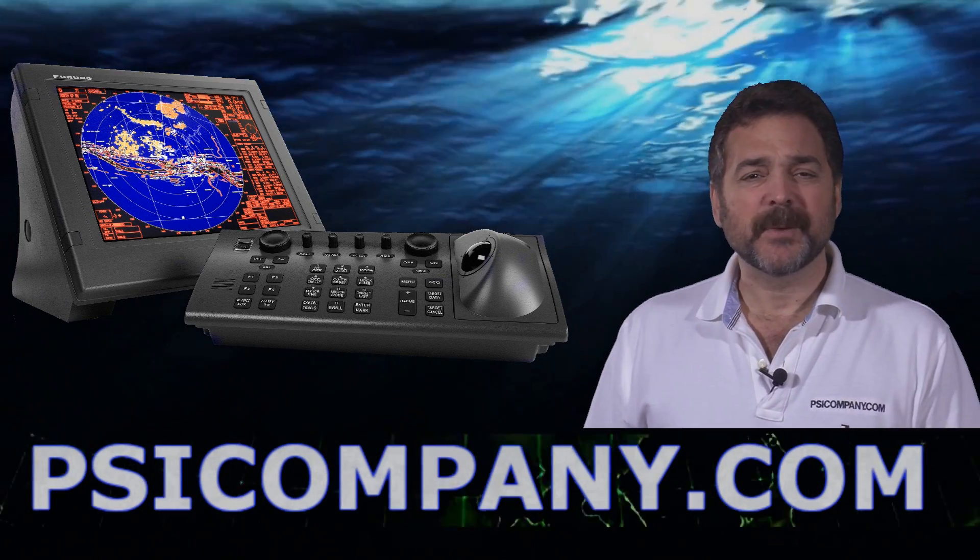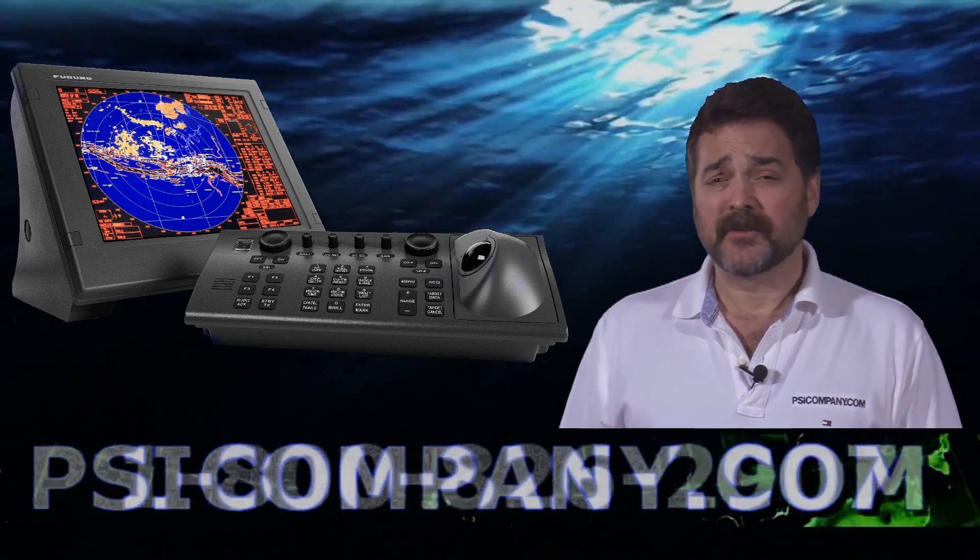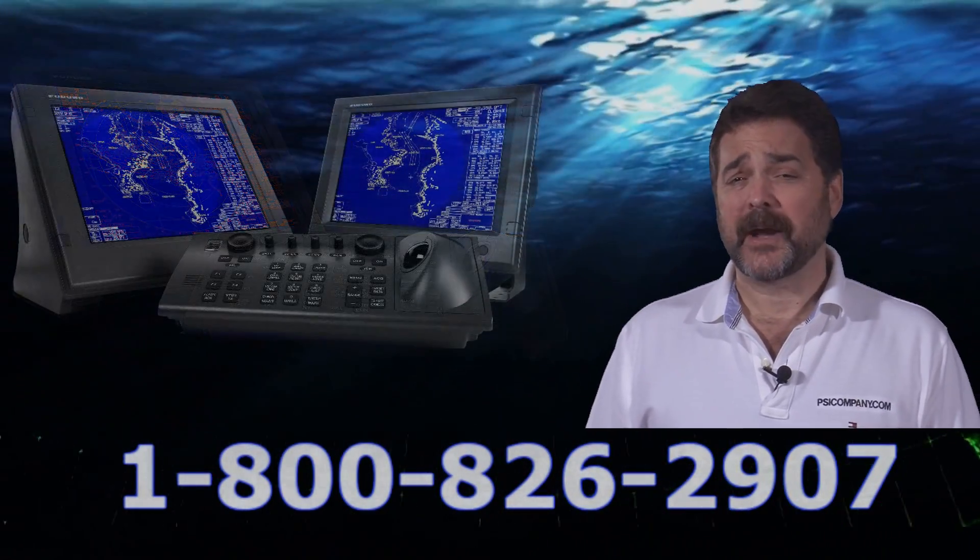Hi, this is Richard Hart for PSICompany.com here with another Marine Electronic product overview. We're talking about the Furuno FAR2127 X-band color LCD radar.